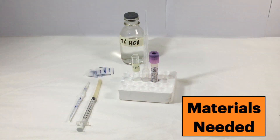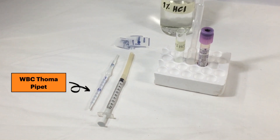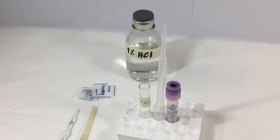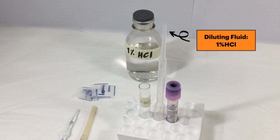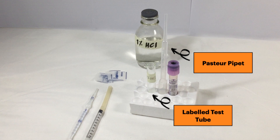Before you begin, make sure you have all the materials needed. You will need a WBC pharma pipette, a tuberculin syringe with rubber tubing, paraffin, 1% hydrochloric acid, a small test tube, as well as a pasture pipette.